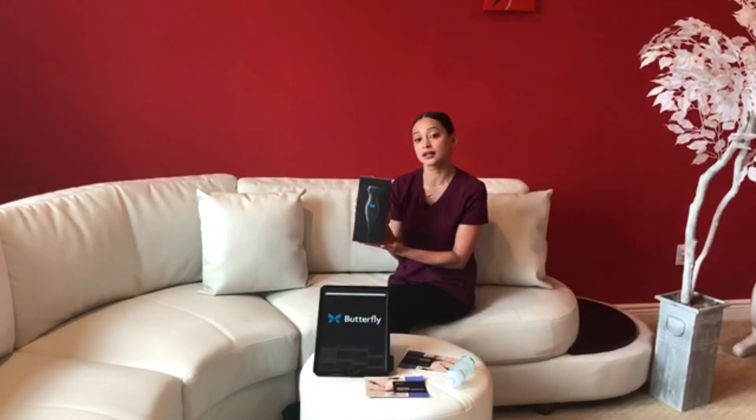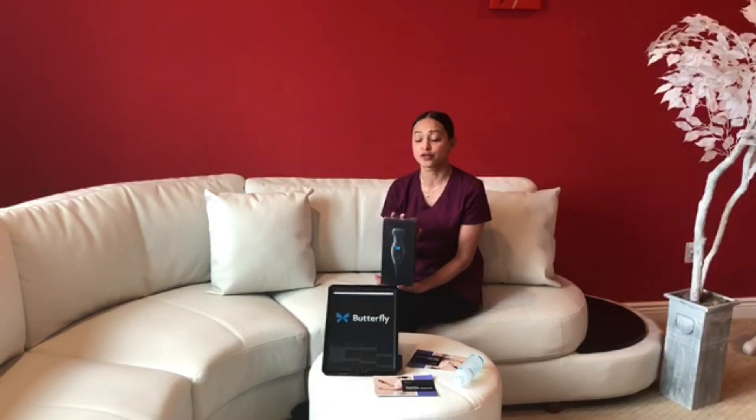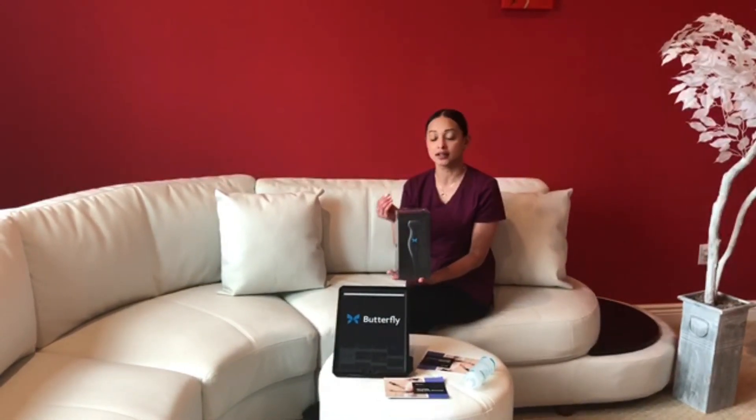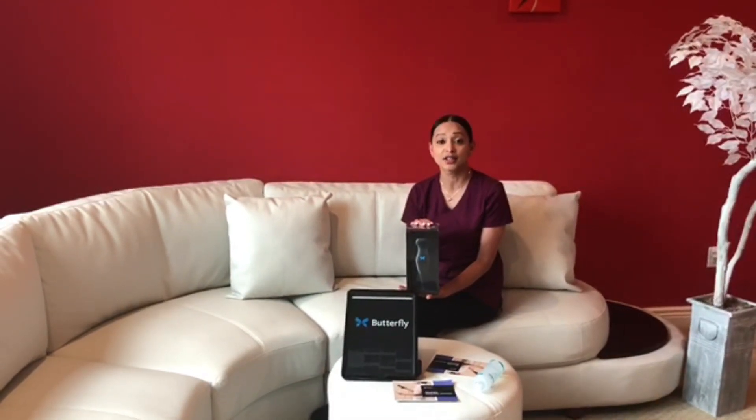What we're doing today is unboxing the Butterfly IQ, which is a new probe that just came out — I think they started distributing in October. What's different and revolutionary about this probe is that it can scan your entire body. You do not need to switch probes — from abdomen to a linear probe for vascular — it's everything in one probe. Basically what they did is they took everything and put it in a chip. Amazing technology.